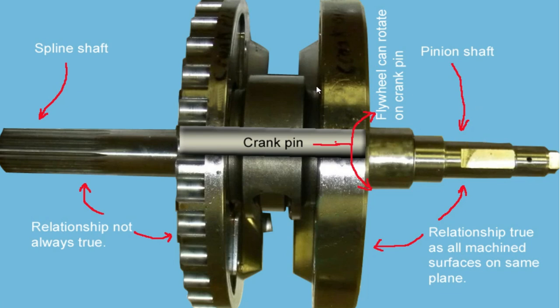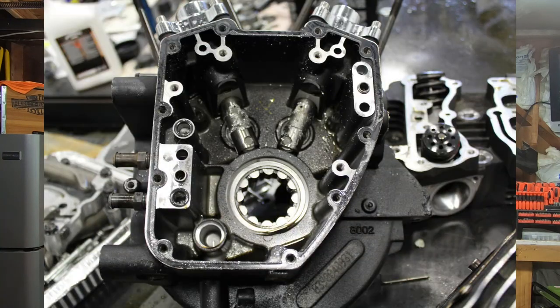When that happens, these two flywheel halves are not going to be running on the same plane on the crank pin. The other issue is that if either one of these flywheels rotates just a little bit on the crank pin, that is where you get into trouble — that's when your crank has spun. This creates excessive runout on the pinion shaft, and this can lead to serious, catastrophic engine failure.